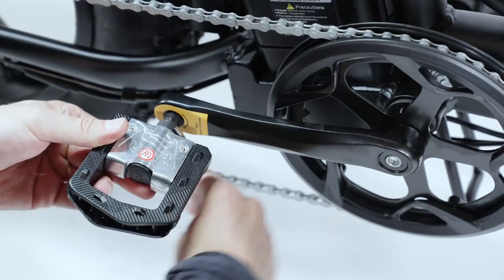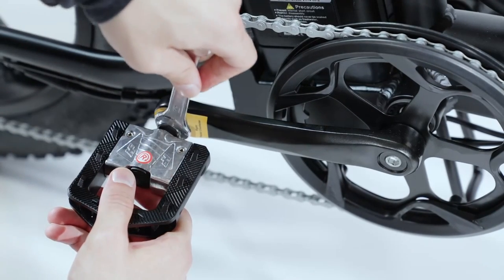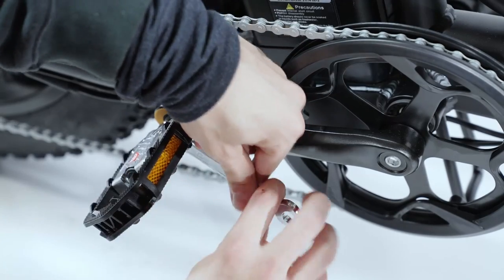For easy installation, the pedals are marked with R and L stickers indicating the side they should be installed on. You can easily screw them in place using the tools provided.